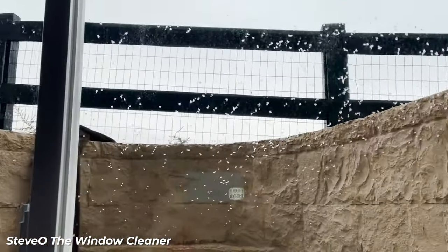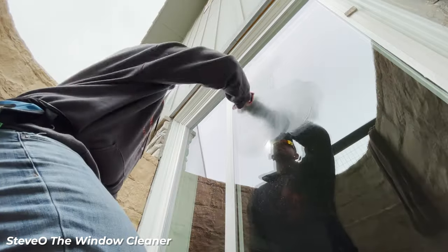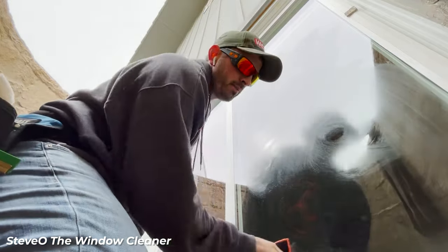Understanding what hard water is and how to effectively treat it is essential information to have as you clean more and more windows. For more information and to find these products, check out windowcleaner.com.